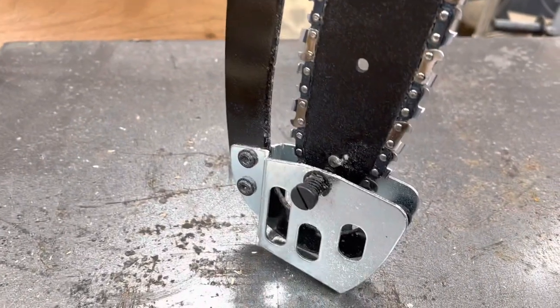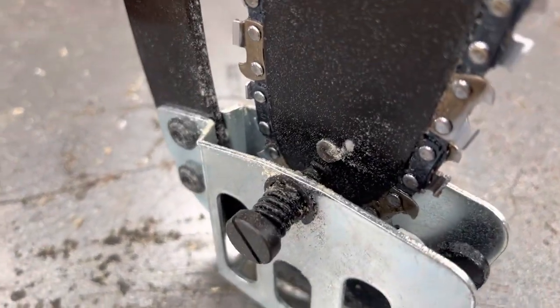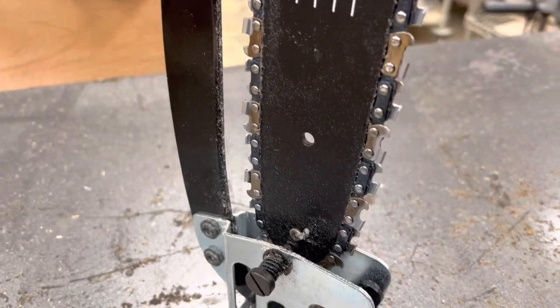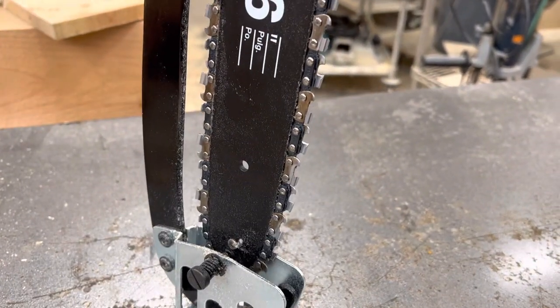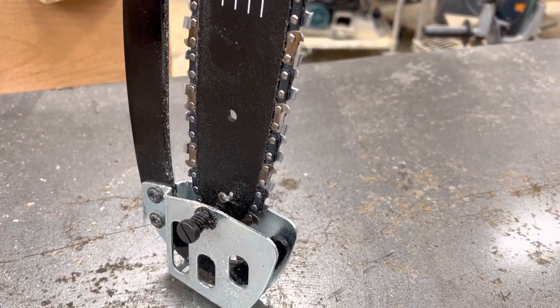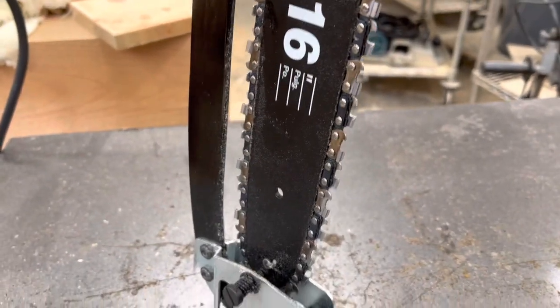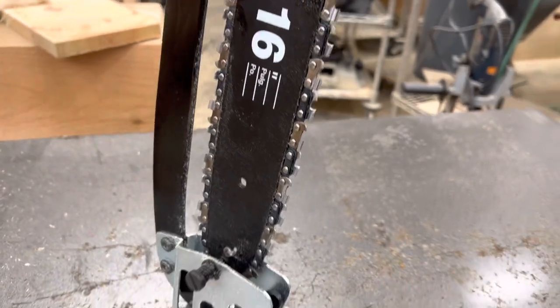Down below here you can see this is basically a thumb screw, and there's a spring on it. That spring is only there to hold your riving knife against your bar so that your riving knife is not flopping all around. You don't cinch it down - basically I've got this thing screwed down finger tight. It holds the bar in position and lines it up pretty much perfectly with your riving knife, and that's all that setup is designed to do.